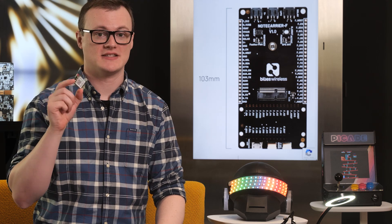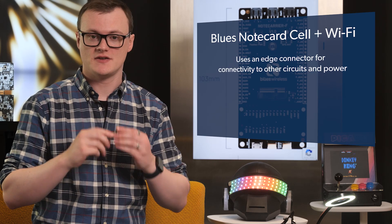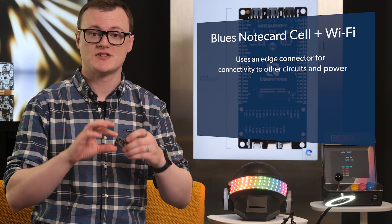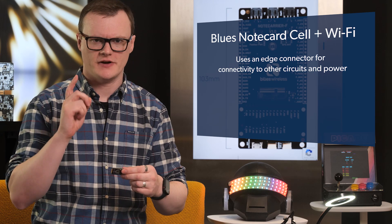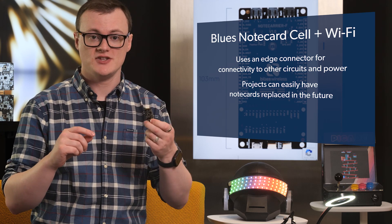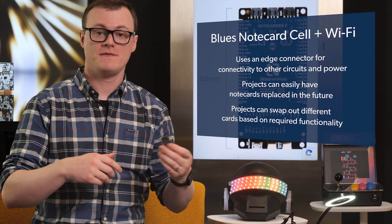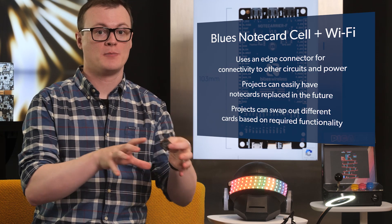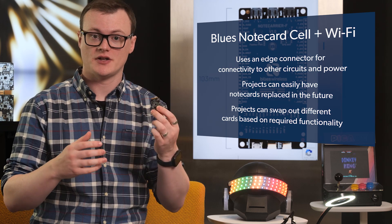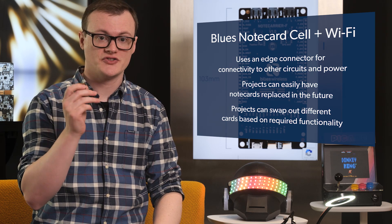The first feature that stands out to me is that this notecard uses an edge connector for connectivity to other circuits and power. While this may seem like a drawback, it actually makes the notecard awesome for two main reasons. Firstly, it means that projects can easily have notecards replaced in the future, so designs become future-proof. Secondly, it also means that projects can swap out different cards if features on one notecard are needed but not found on the other one currently being used. The edge connector alone makes this a cool concept for future designs.